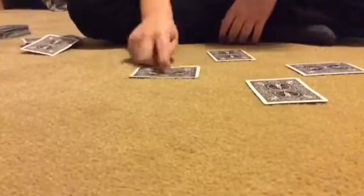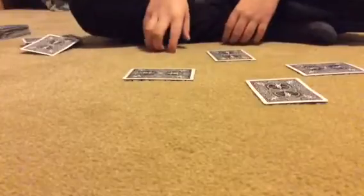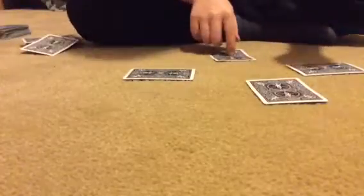Ask them to pick one pile, spread it out and have them pick two cards, then one card. Take away the others, and then reveal — your card is the six of diamonds.